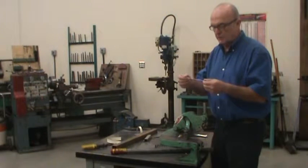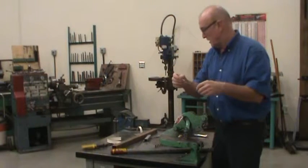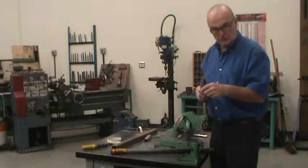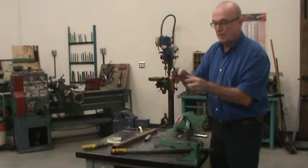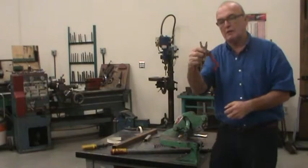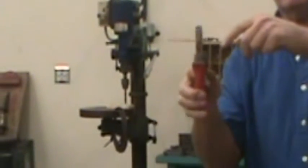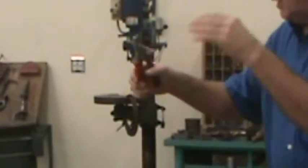If you have to cut round stock — like this welding rod — we can use diagonal side cutters or the wedging action. These are lineman pliers and they have jaws that actually cut the round stock by wedging it.